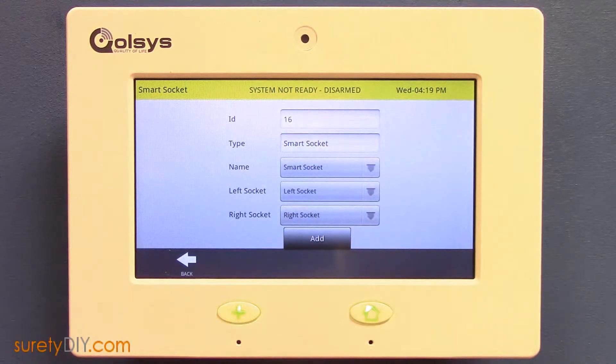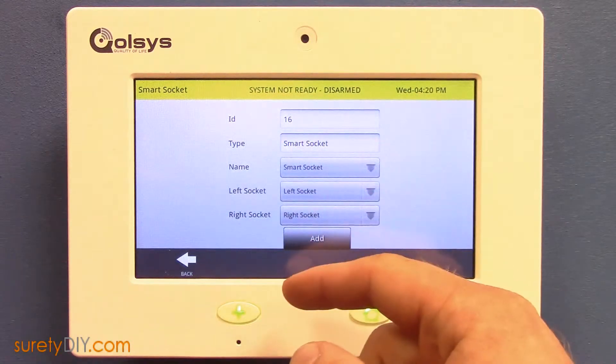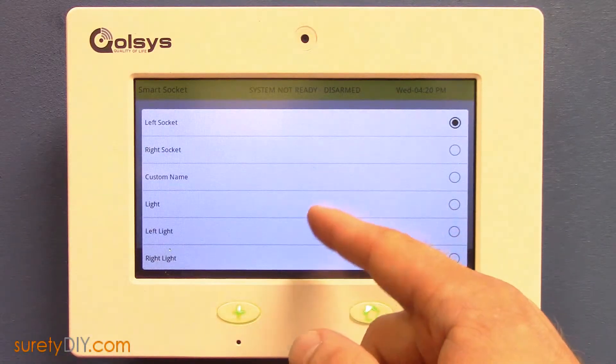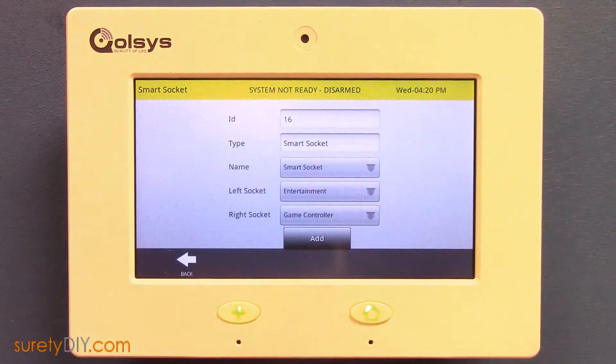When found by your Qolsys panel, you are able to rename the device itself as well as both of the independently controlled power relays, so that you'll always know what's plugged into either side. When done, press the Add button to finish loading the information to your panel.